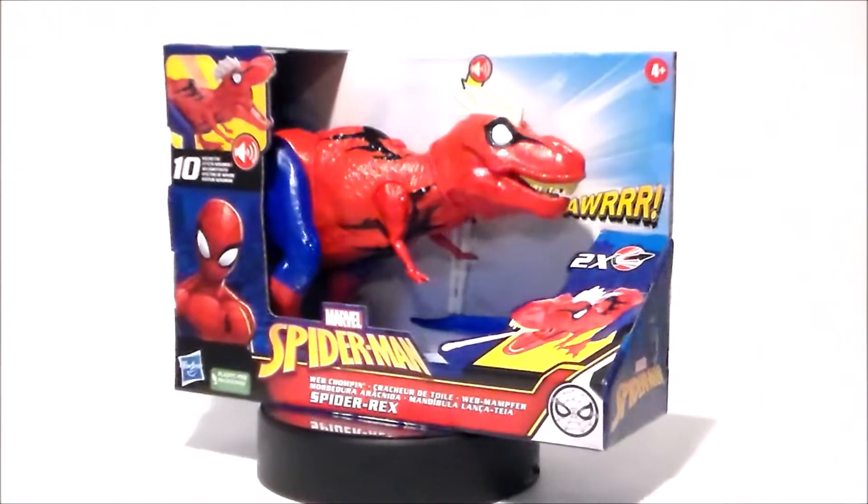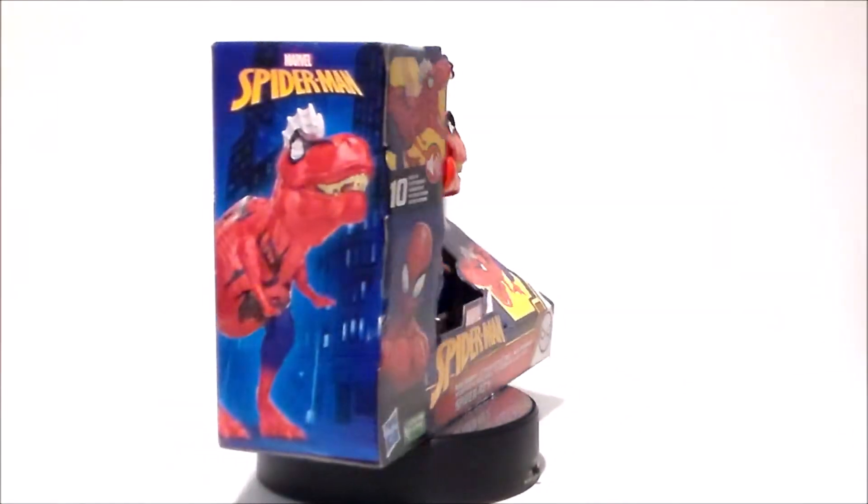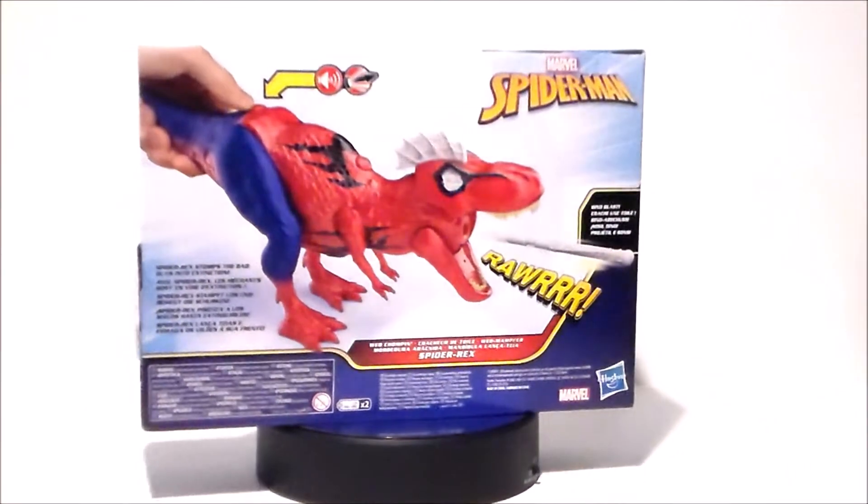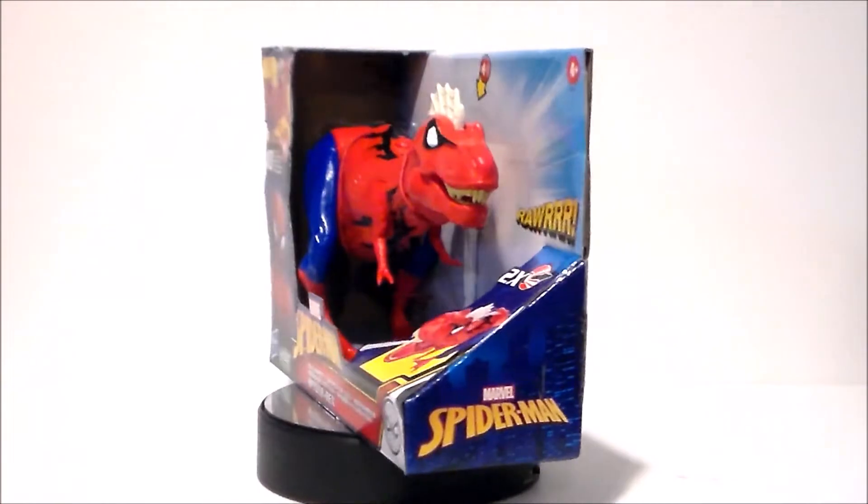He looks very, very interesting. He's also got a pretty hefty price tag on him. So let's go ahead and take a look at the package and this figure and see if he's worth the money.